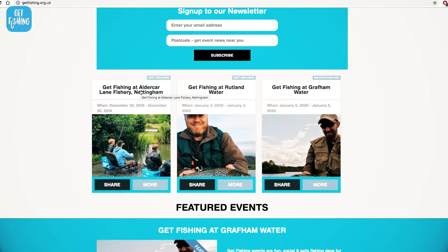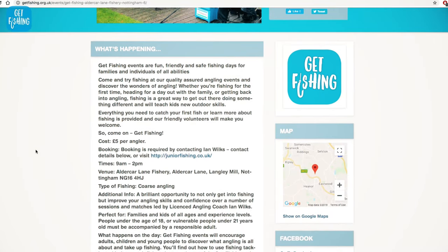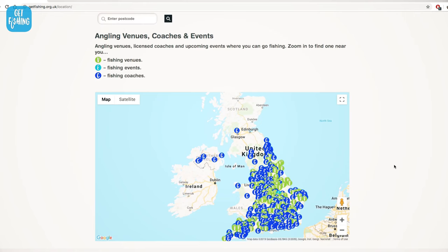If you want to find out more about the Get Fishing campaign, head over to our website — there's a link in the description. Put your postcode in and you can find an event happening near you. You can also find an Angling Trust licensed coach. Come and check us out — follow us on Facebook, Instagram, YouTube, and Twitter. All the links are in the description. We've got more videos coming very soon. Next up, we're going to be going float fishing — we're going to introduce a reel, so hopefully we can catch some slightly bigger fish. Thanks for watching, gang. Don't forget to subscribe.